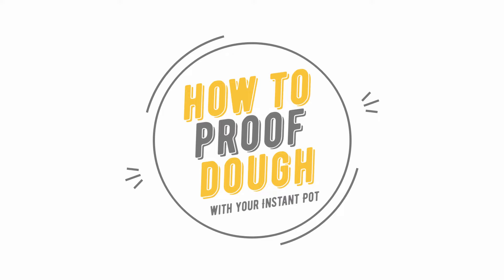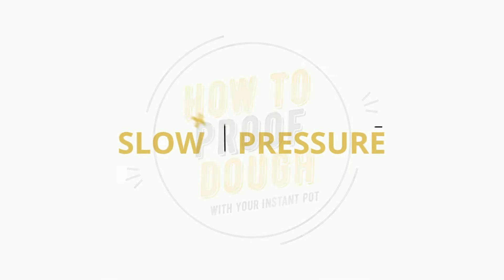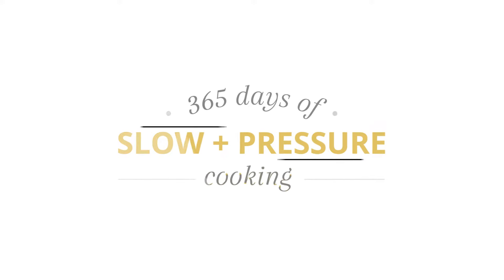Today I'm going to be showing you how to use your Instant Pot to raise bread dough. I'm Karen Peterson and I run the website 365daysofcrockpot.com. Over there I share Instant Pot and slow cooker recipes with you for every day of the year. Over here on YouTube I like to share Instant Pot tips, tricks, and recipes with you once a week and just get you using your Instant Pot more, feeling more comfortable with it.